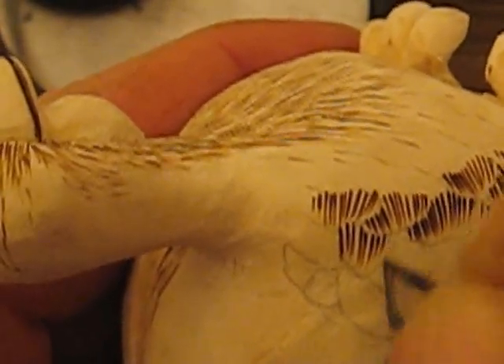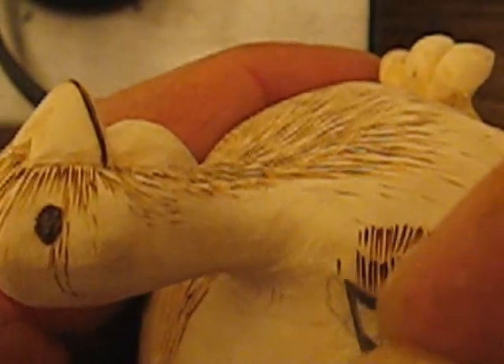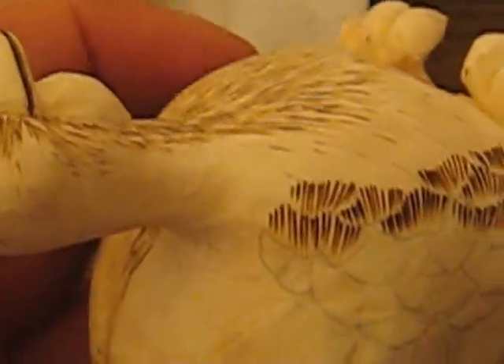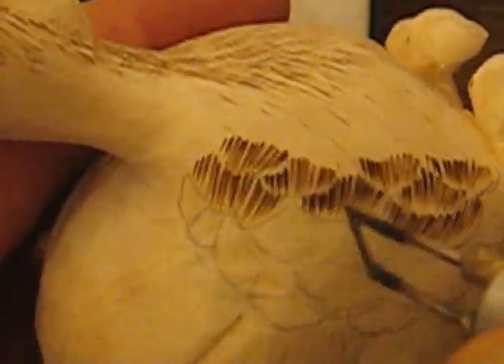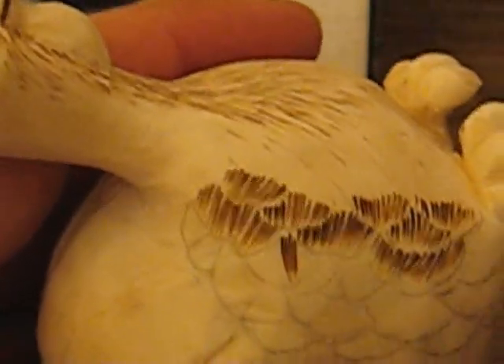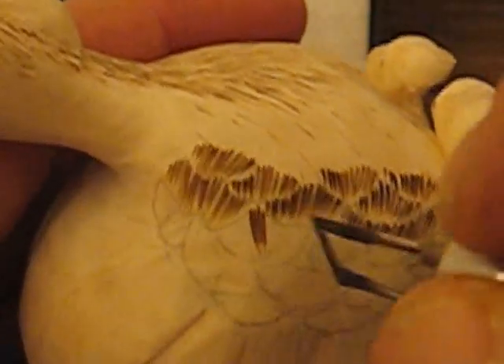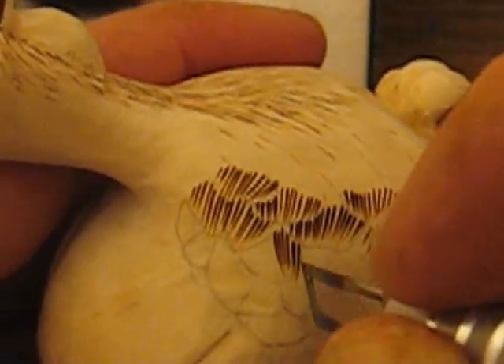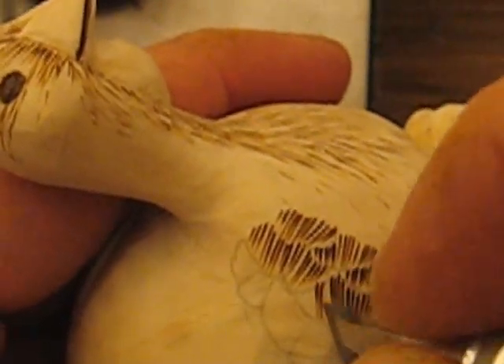Now I just want to explain something: these wood burning tools — do not buy one from a chain store like Michael's or AC Moore. You're not going to find the right kind there. You're going to find this particular kind at a wood carving shop or a place that specializes in it. If you don't know where to find one, just email me — I have a couple of websites listed where I get my wood and where you can buy tools and supplies. So if you're new to this and you need a wood burner, I can steer you in the right direction, or for knives or a carving glove.